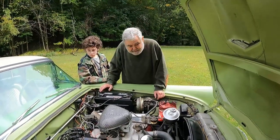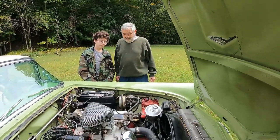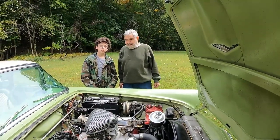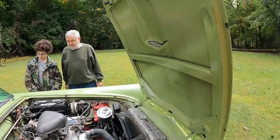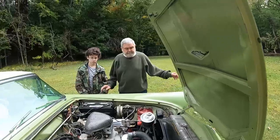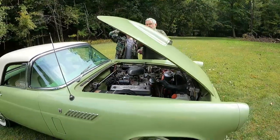I think that wraps up the video. We'll take her home, and if anybody has any questions, just write them down below and I'll relay them to the old man. That's a good, solid car.